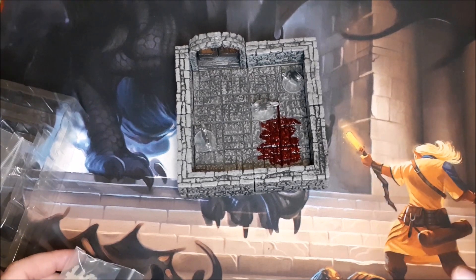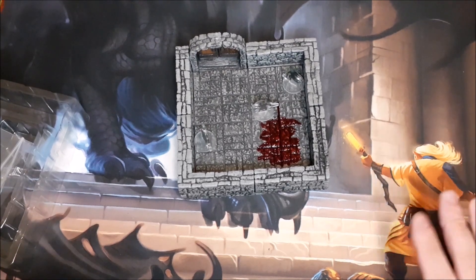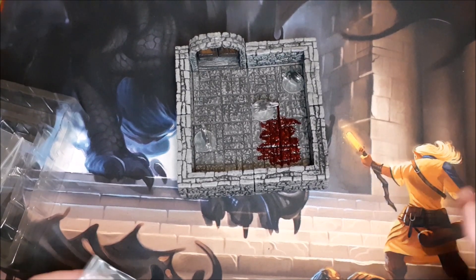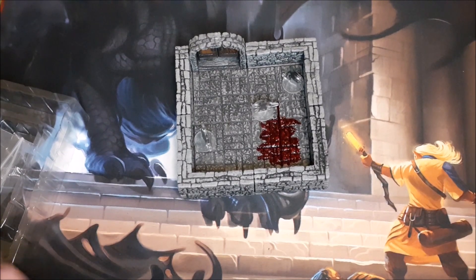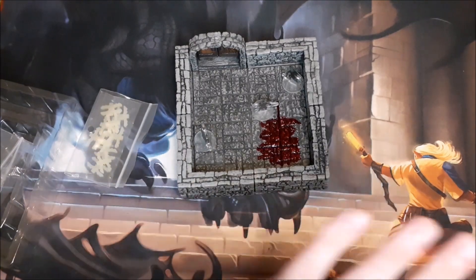But let me know what you guys think. Have you picked up any of the Warlock tile sets and what are your thoughts on them? And if you've used them for your games, does having this help you visualize your layout or design your dungeons based off of the sets that you buy? Let me know how that impacted your game. Anyway, thank you guys very much for watching. I hope you enjoyed and I will see you next time. Take care.